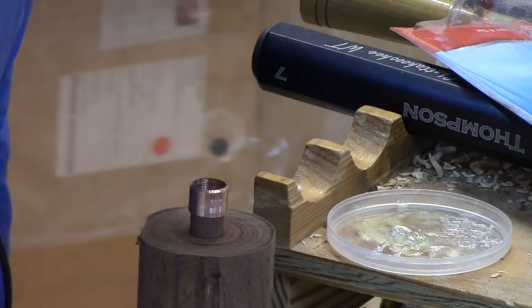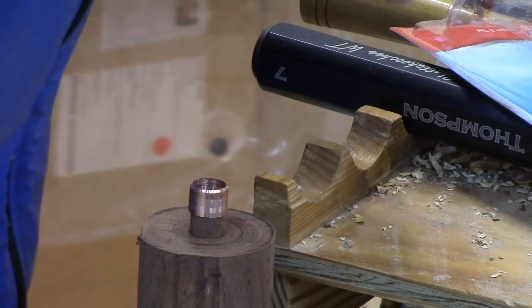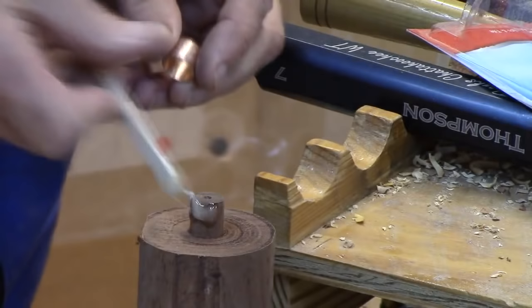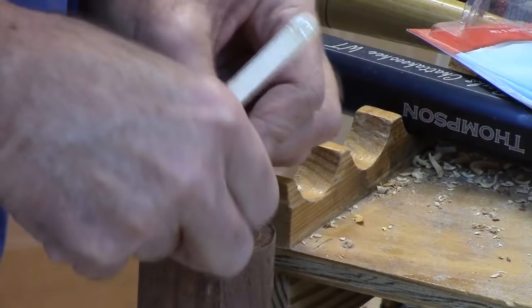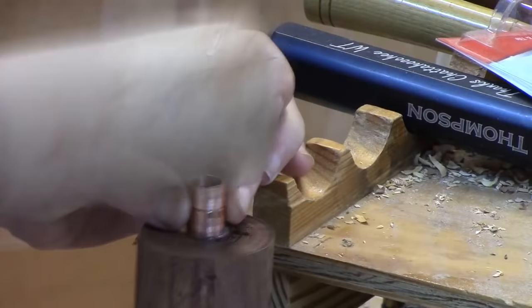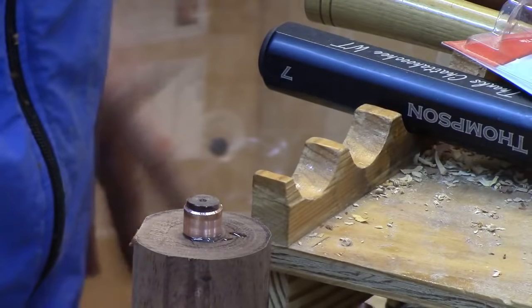We're going to mix up a little epoxy — a small amount. General purpose epoxy works fine; it doesn't really matter whether you use five-minute or another type. Using those little craft sticks, let's repurpose the top of a Pringles can. Put a generous amount on here all the way around, slide that on, take my little Bradford pear enforcer, and hammer it right down to the wood, leaving it slightly proud. Now we're ready to let it dry for a little while, then we'll come back and turn it off.